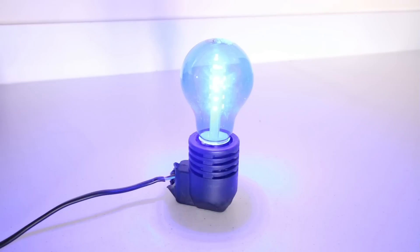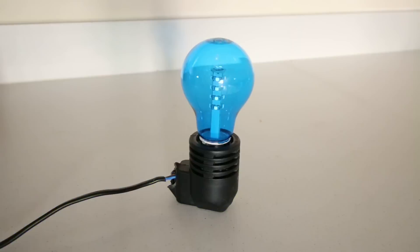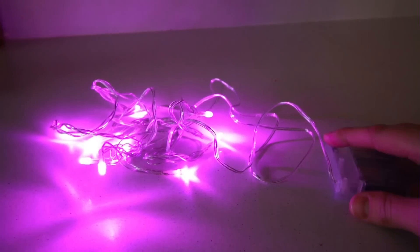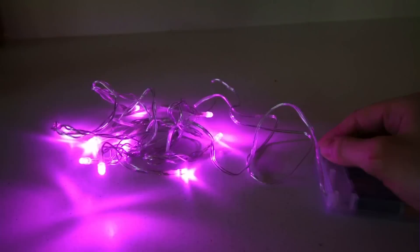To illuminate it, I decided to use a blue LED bulb attached to a light fixture. You could also use fairy lights or even color-changing LED strips.